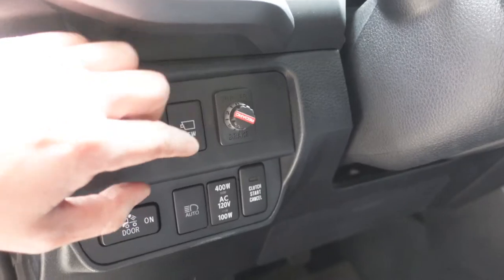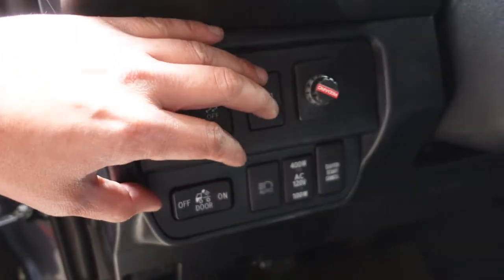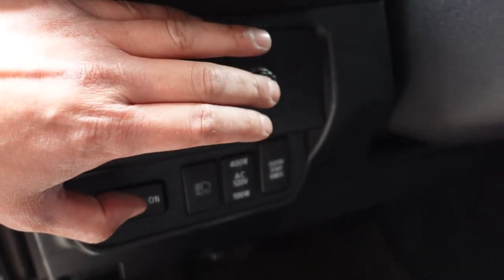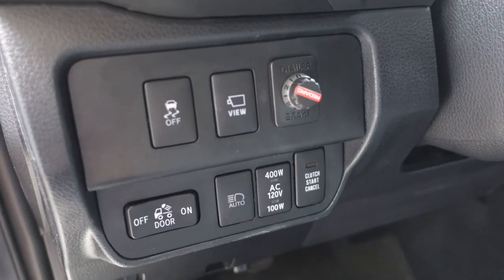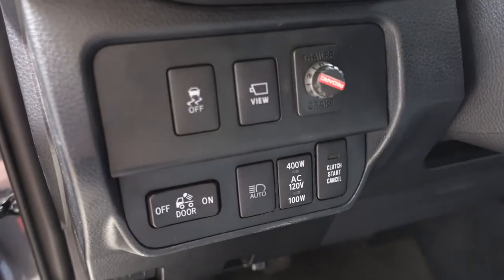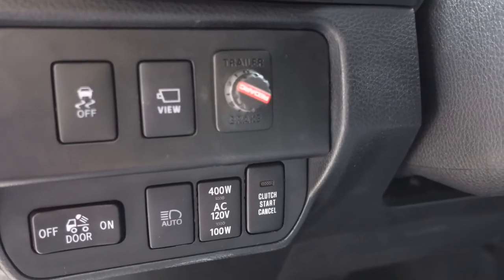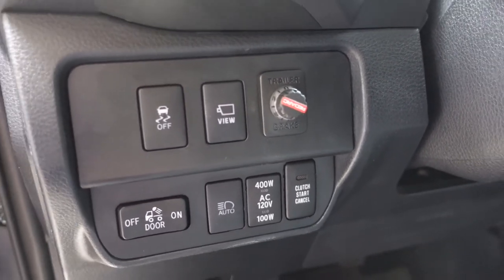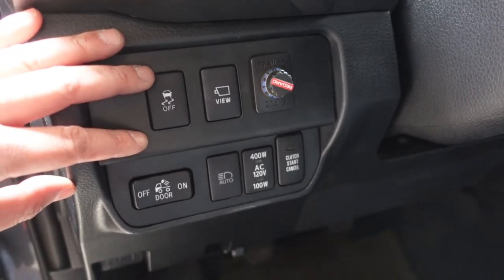I ended up having to use the plate that was included because I wasn't able to click the button before — there's an audible click. That wasn't working because of how thick the plate was; it wasn't letting me push the button. So I had to take it back out, drill a bigger hole, and use the little blank they gave me for the trailer brake. What's also cool is you saw me press it and the light came on, so we know we've got power.